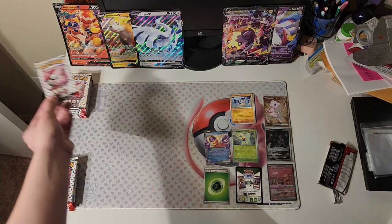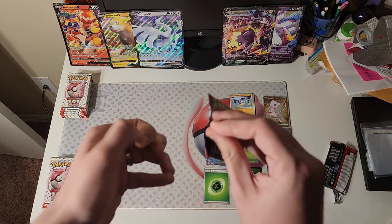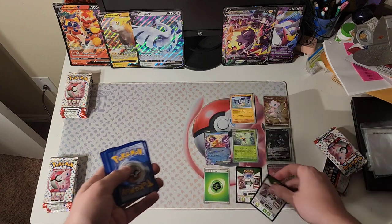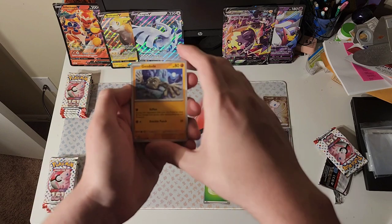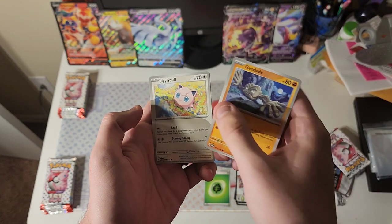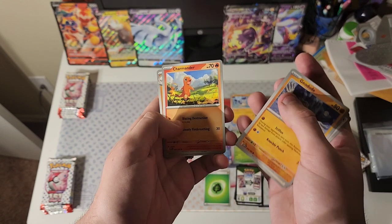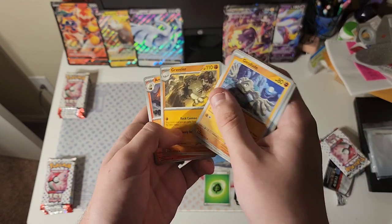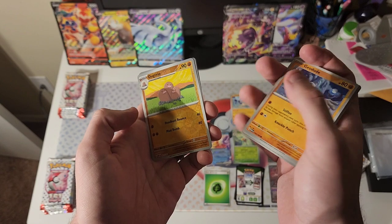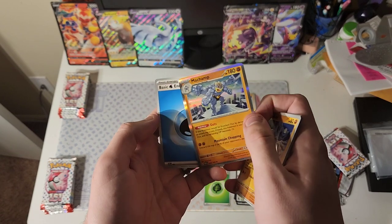Let's jump right into pack number two. Let's see if the old method is going to work here to open this pack. Yep. Code card in the code card stack. We got Geodude, Jigglypuff, Staryu, Charmander, Graveler, Arcanine, Kingler. First reverse is a Dugtrio. Second is a Tangela. And we got a Machamp for our rare. Pretty neat.